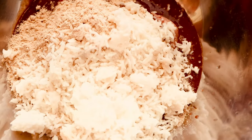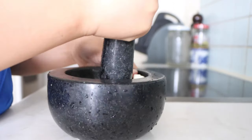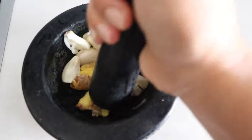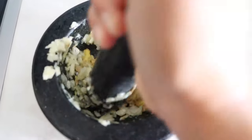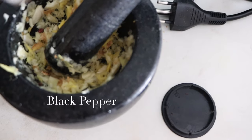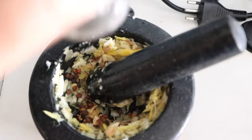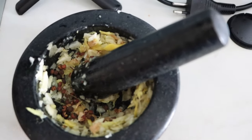Now I'm adding ginger garlic paste, and I'm going to add Sichuan pepper — also called Tibetan black pepper — or you can use regular black pepper. We use Sichuan pepper and it's very tasty. Just make it into a paste. I'm using Sichuan pepper powder here — I like pepper, specifically black pepper.